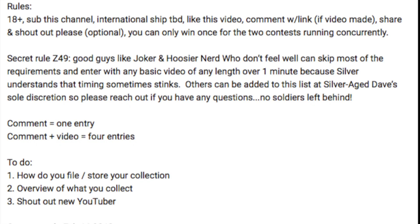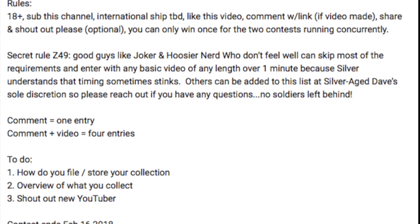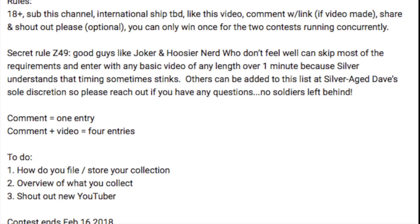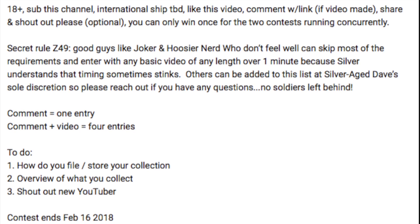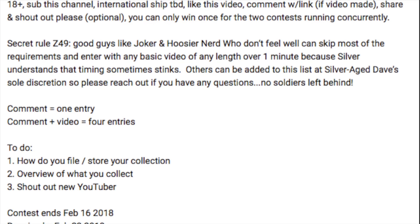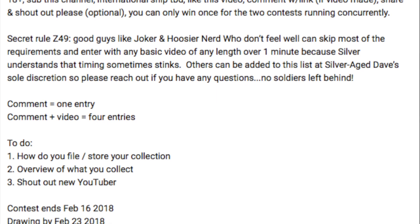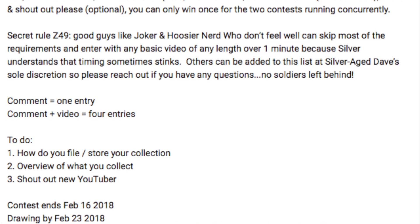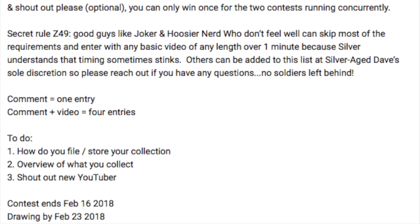Alright, so here are the rules. You have to be 18 years of age or older. You have to be subbed to Silver Age Dave. International shipping is to be determined. You have to like his contest video, comment with a link if you made a video, and then share and shout out — those are optional things, and you can only win once. There are some extra rules for special circumstances, and then for how to do the contest: you have to talk about how you file and store your collection, give an overview of your collection, and shout out a new YouTuber.